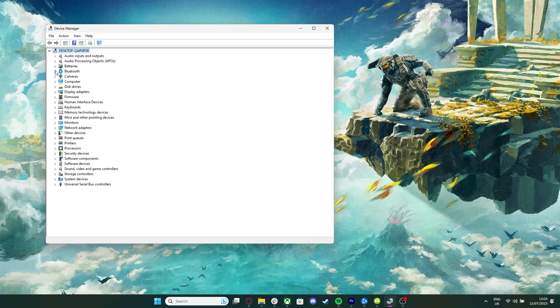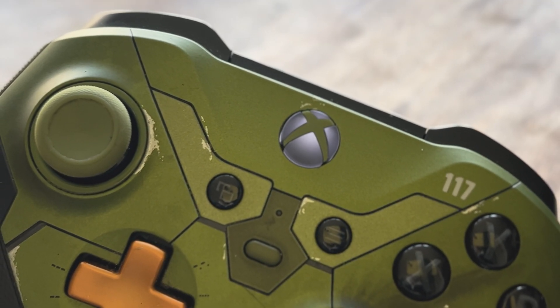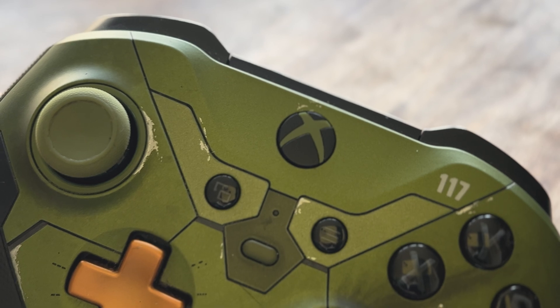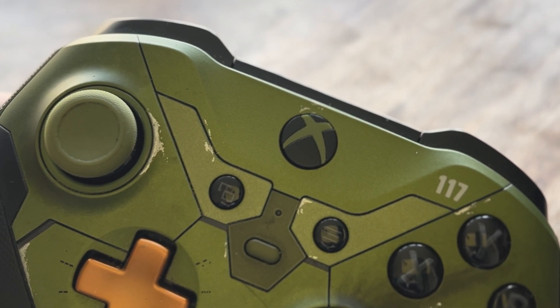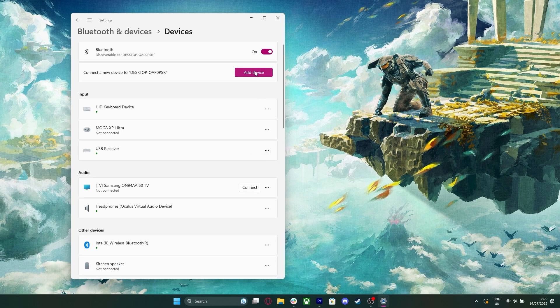Also, be sure to make sure that your Bluetooth drivers are up to date. And in some cases where your controller has turned off after being idle for too long and doesn't want to reconnect, you'll need to ask Bluetooth to forget your Xbox controller, then you can add a new device and go from there.